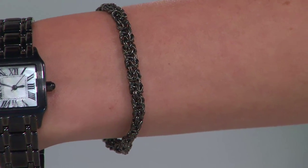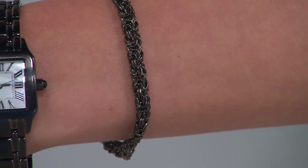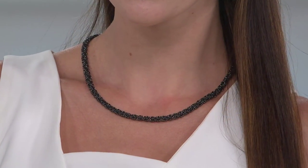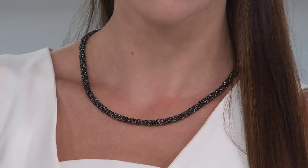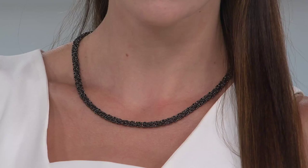Quick inventory update on the necklaces: about four dozen remaining in the 16-inch, 100 remaining in the 18-inch, five dozen in the 20-inch, four dozen in the 24-inch, three dozen in the 30-inch, and four dozen in the 36-inch. All colors are available, but rose is last call and white is last call — we also have black and yellow. That necklace looks super hot on you!